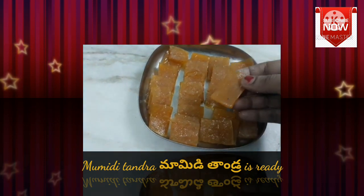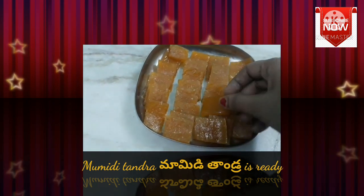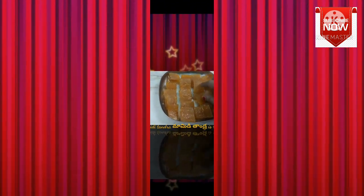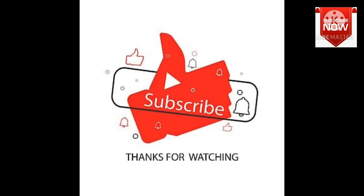If you like this video, please share it. Thank you so much. Please share it with your friends. Bye friends. Thanks for watching. Bye.